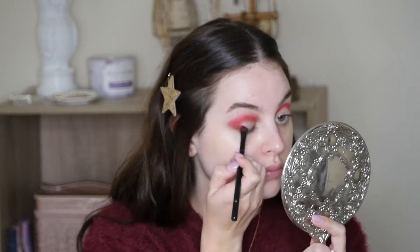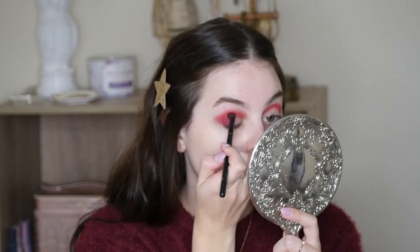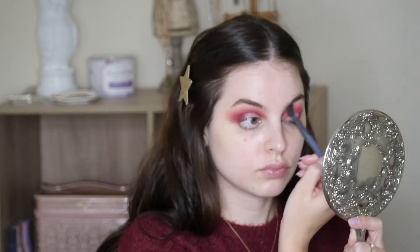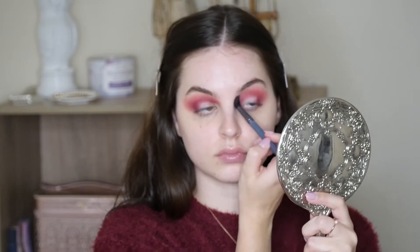Next we're going to be going into Extraction — same brush — and packing it on the outer third of the eye, and into that crease again, but lower. Then I'm taking the shade Cake Mix as a nice transition shade to blend it in to the brow, just making sure the blend is really soft and gradual, pretty much just using a fluffy blending brush.